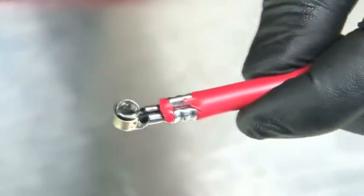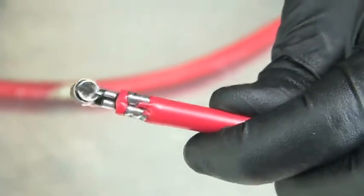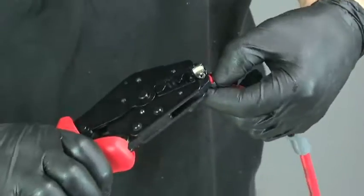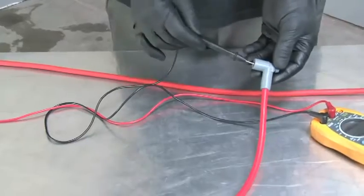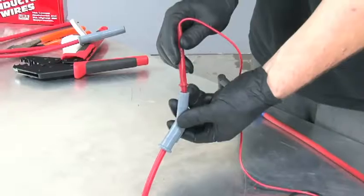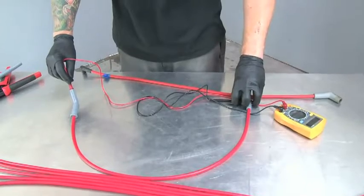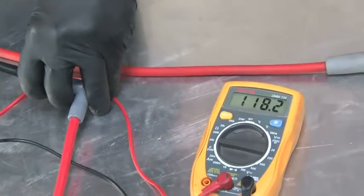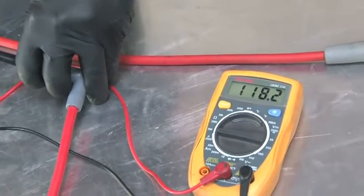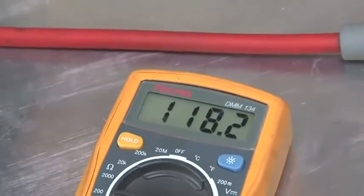For dual crimp terminals, the procedure is the same, except you have a set of crimp tabs that secure the conductor wire to the terminal. This is a great time to check your work. If you have an ohm meter, you can check the resistance of each wire before you install it. Simply connect the meter to the wire terminals and confirm the wire has about 40 to 50 ohms per foot of wire. A 36 inch wire should show 120 to 150 ohms.